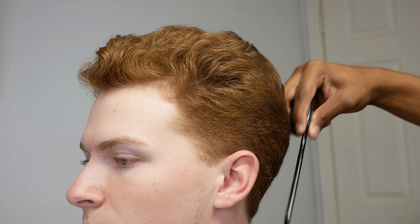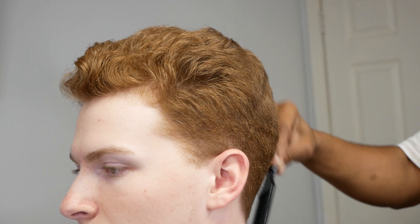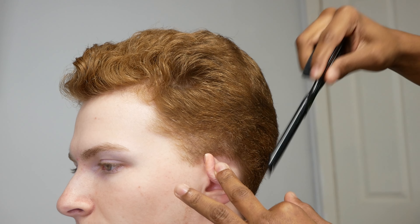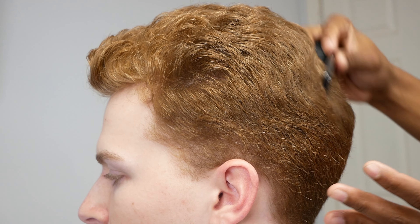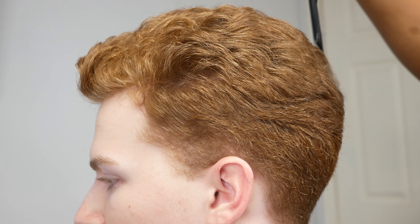First thing, obviously, what you want to do is make sure everything is lifted up and off the scalp. His hair is kind of everywhere — this way, that way. Now we're just combing it, getting it ready and prepped to start our initial guidelines and debulking process. That's what we're doing right now, just combing everything back, making sure everything is nice and lifted off the scalp.